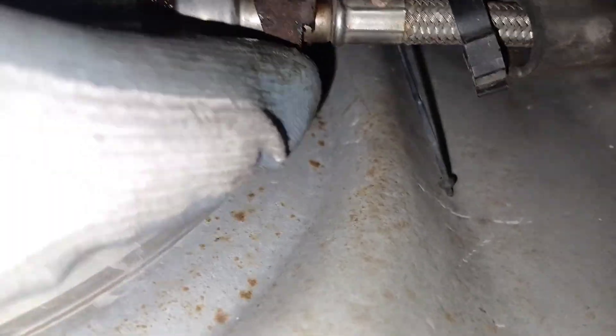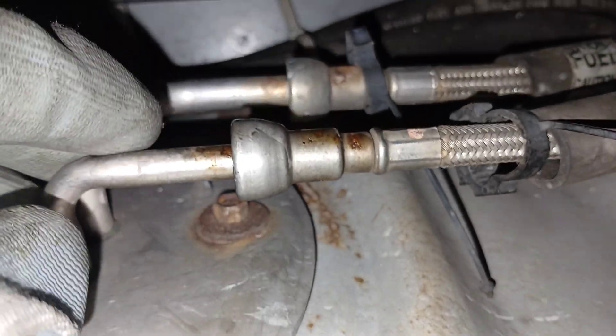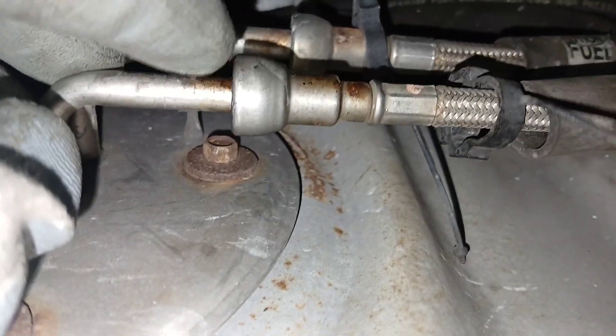Now these right here — these clips — all you got to do to remove these is pop this up just like that and then you can just slide that out and take that off. Now we can actually get to the fuel lines themselves. That one there is already off for some reason. So let's start to get this off.